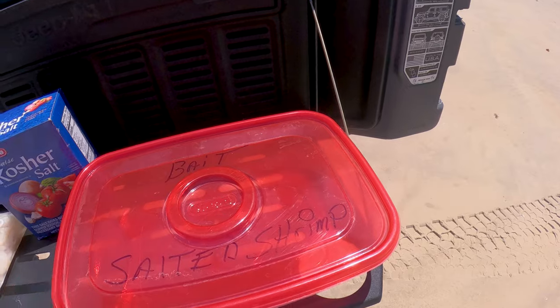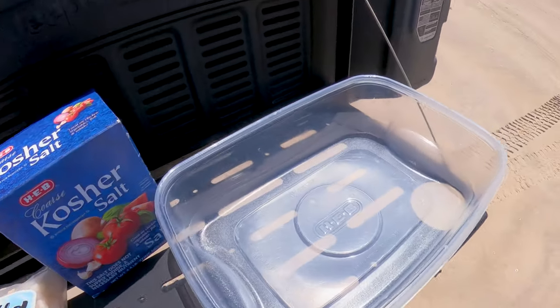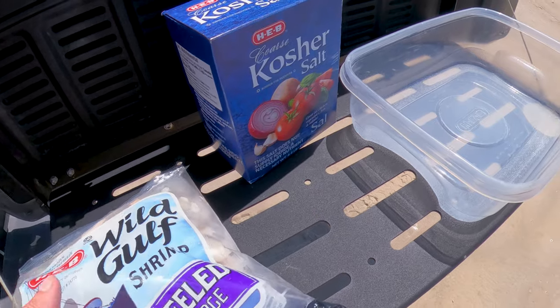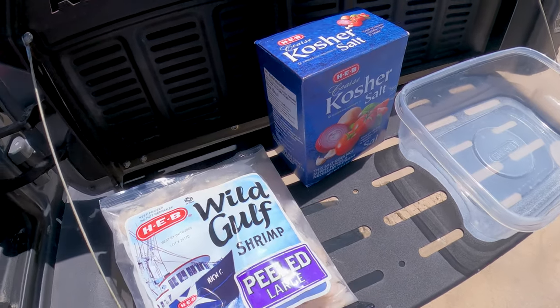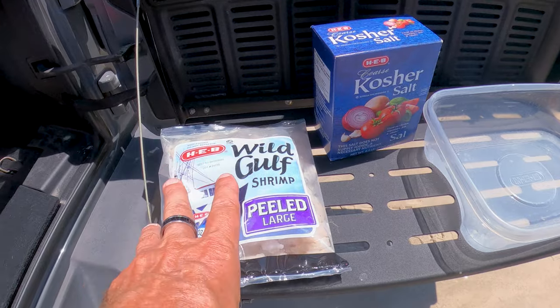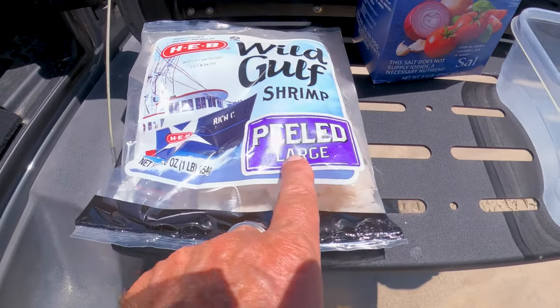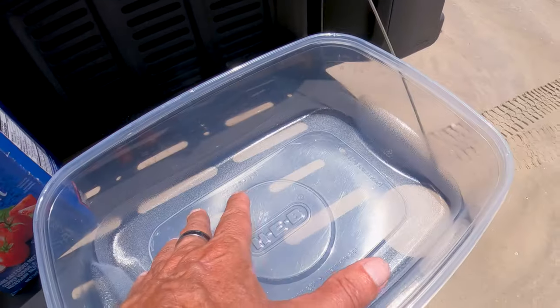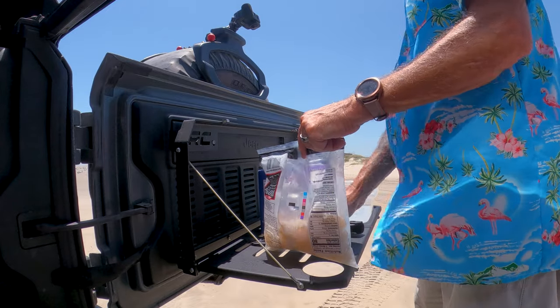I'm going to show you how to prepare the salted shrimp so you guys can catch more fish and your bait will stay on the hook. It's a very simple technique. What you want to do is have a bucket or some kind of container — I use this little red container. You can see I've got salted shrimp on here already. You want to pick up some wild Gulf shrimp at HEB; I think these bags are like eight or nine bucks. You can also go to Paul's Seafood or any seafood market. Make sure it's peeled so you don't have to peel it yourself. Open up the bag and make sure you don't pour any water in — just get your shrimp out.